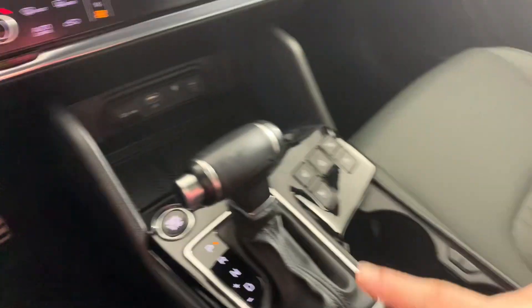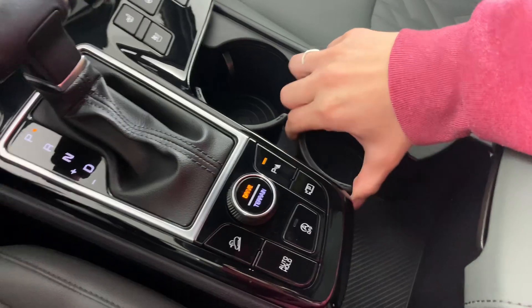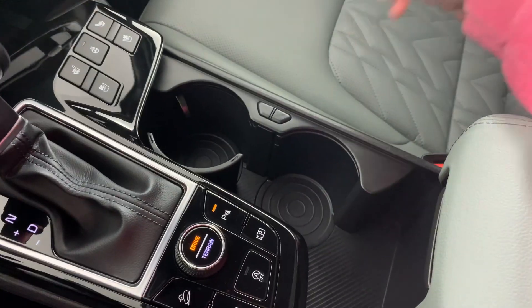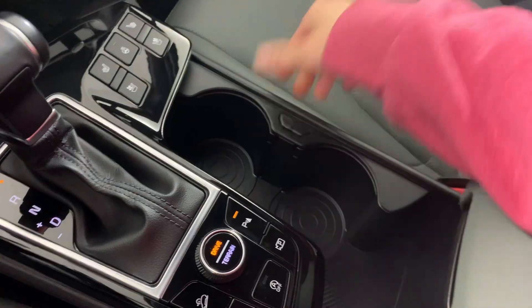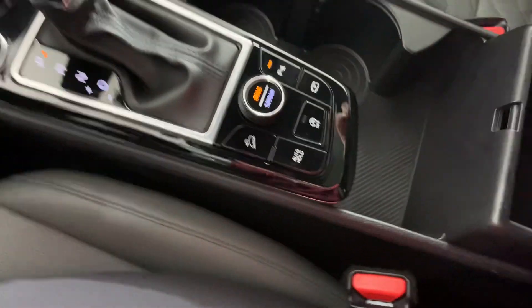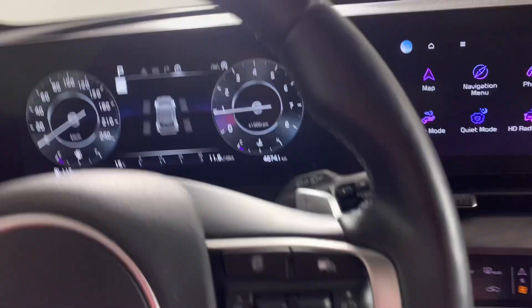Your shifter is here obviously, and your drive modes are here as well. You do have these cup holders which actually fold in if you needed a bigger drink or just wanted to use the space for storage instead — which is kind of nice. There's a good-sized center console in this one as well. And then there's the big moonroof.